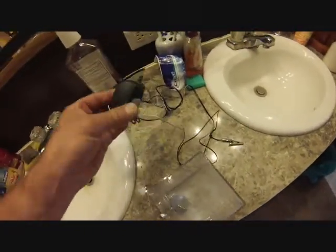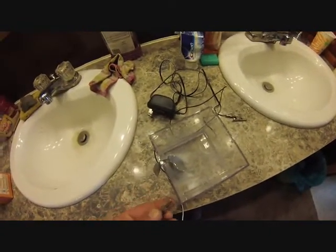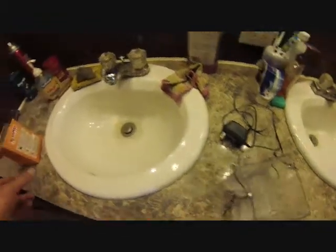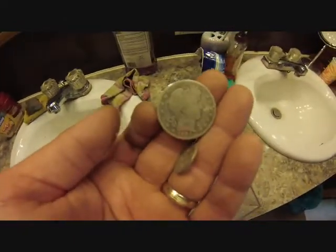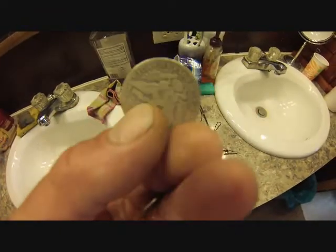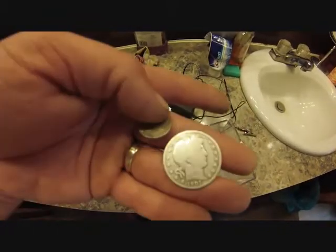This is what I have — just a little phone charger, split the ends. The one end without the knot, I put the knot on the other end. Clip it on, grab the coin, and check this out — I actually got two more silvers today and I actually got another barber half! Holy crap, gotta love this hobby.